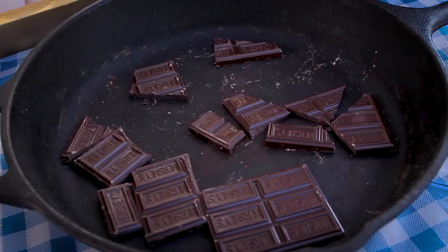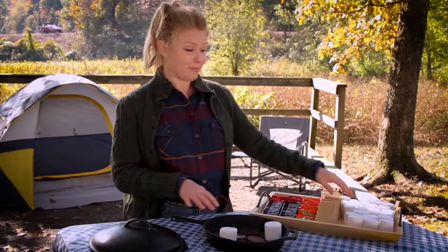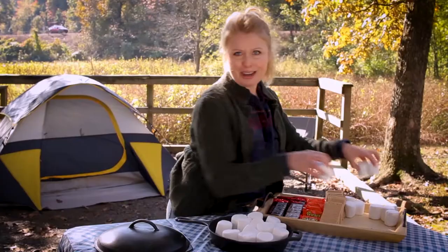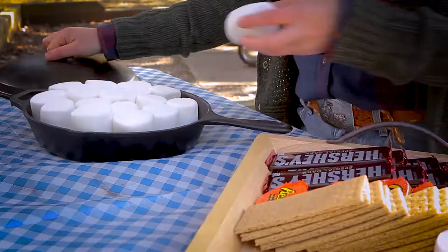It's really simple. All you do is take four chocolate bars and break them up into the bottom of a cast iron skillet, and on top of that you just layer marshmallows. Now if you really want to mix it up, you could use Reese's, which adds a peanut chocolate flavor. You can do half and half so you have something for everyone.